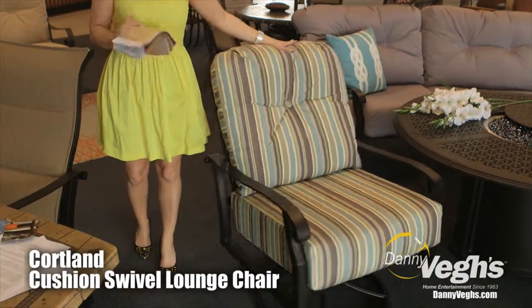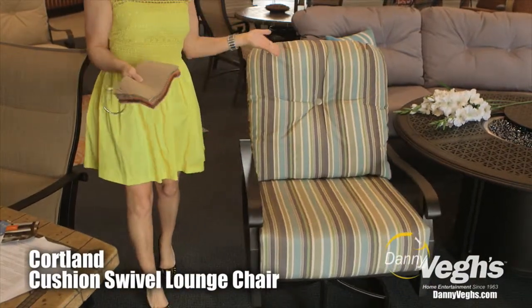So this is the Cortland cushion lounge chair. This is one of the best chairs out in the market as far as outdoor furniture goes.